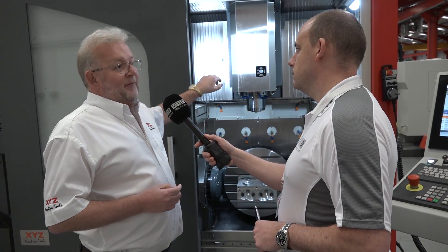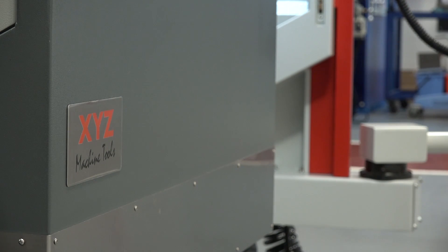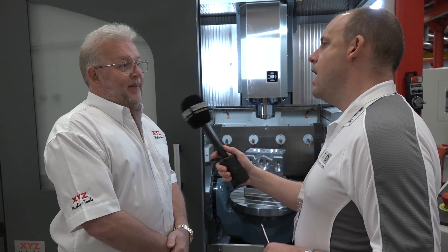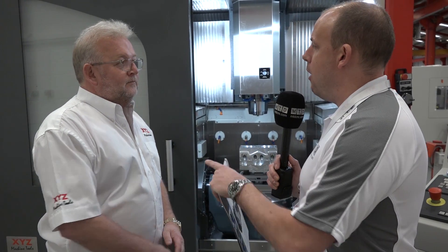The 500 millimeters is very important to us because not many of our competitors can achieve that traverse. That is a very important point. You also mentioned the C-axis and the 90 RPM — part of this is also about accuracy when machining.